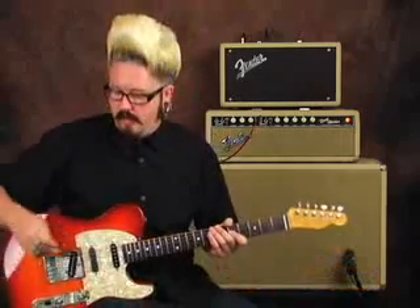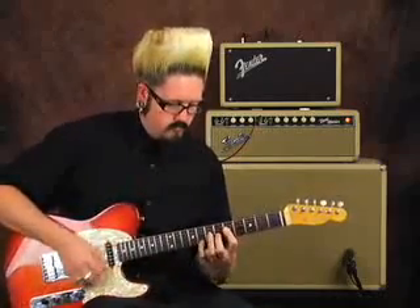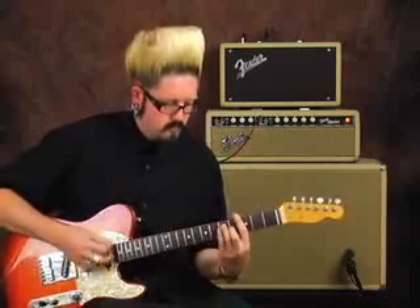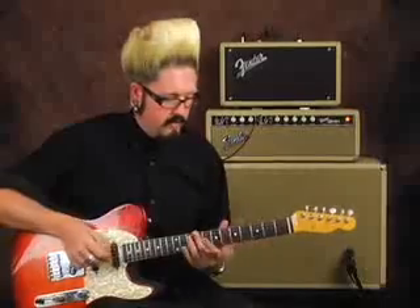I'm going to give you a few examples right now. The contour control is off so it's going to give us the biggest sweep we can use, and in the middle of the demo I'm going to switch the pickups up a little bit — I've got it on a pretty standard setup right now. I'm also going to switch to the bridge position so you can hear the difference.